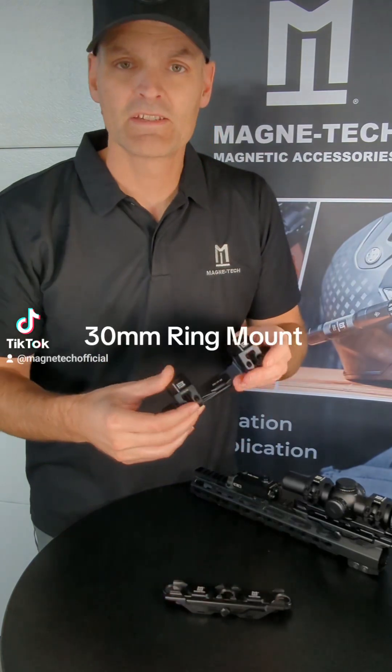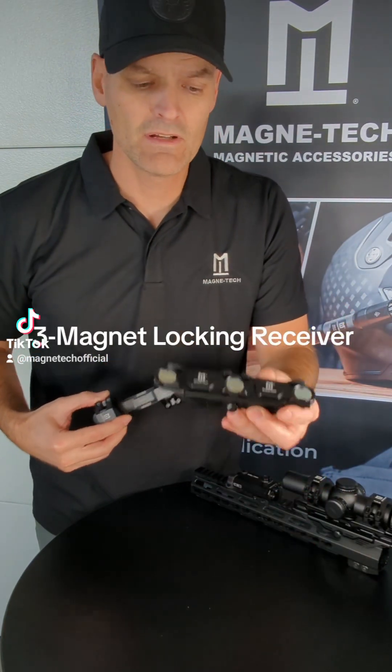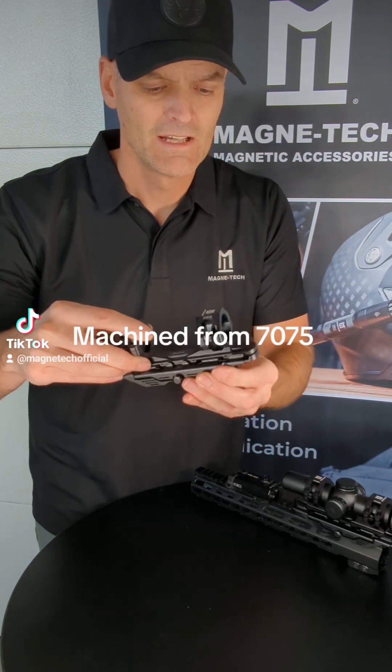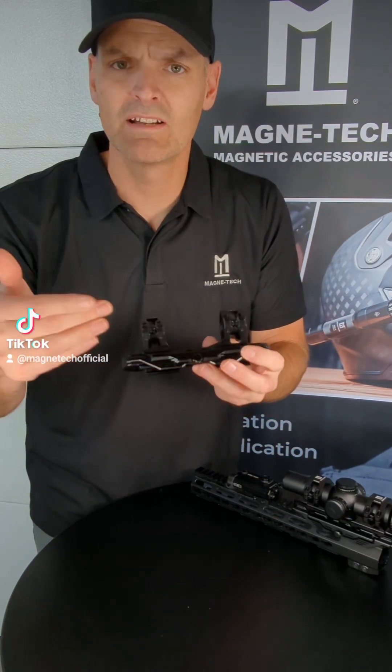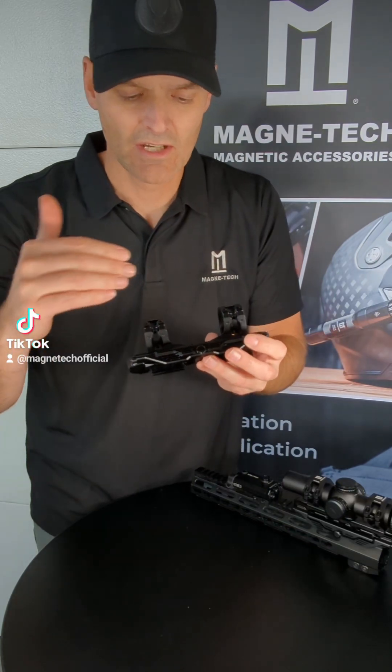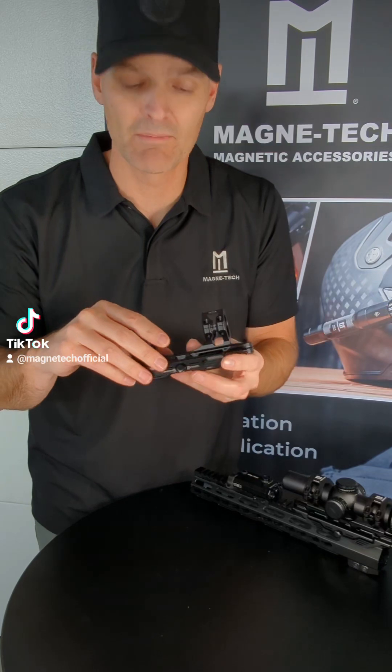Install this onto your 30mm scope. Install this onto your Picatinny rail on the rifle. Put them together, magic happens — they lock in place. There's a dual redundant retaining thumb screw that secures that lock lever and keeps it from getting bumped off or accidentally pressed off.